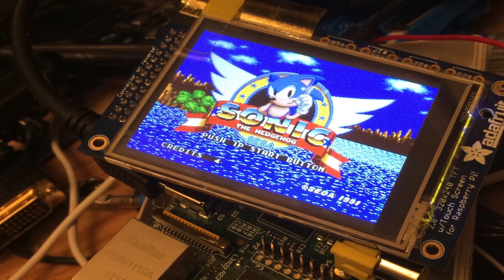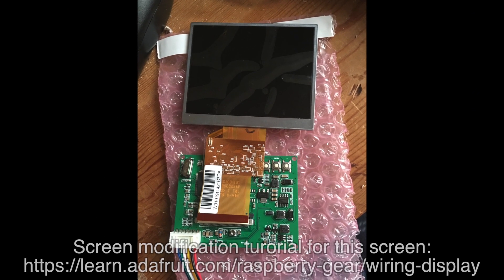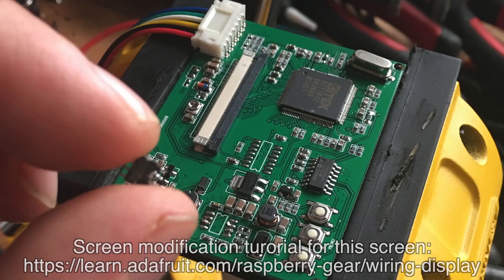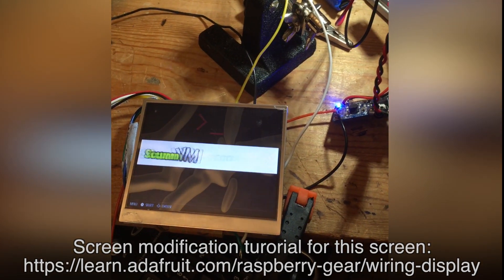So after a lot of head-scratching I scrapped that idea and went for a composite screen. This TV was originally designed for in-car use so it runs off 12 volts, but if you remove the power step-down chip and bridge a couple of points on the circuit board, it will run off a 5-volt power supply.